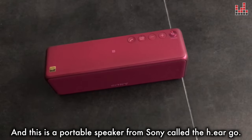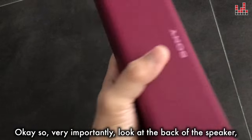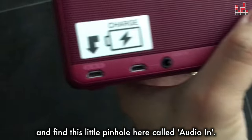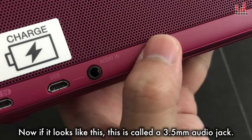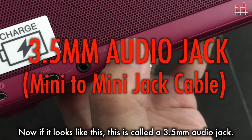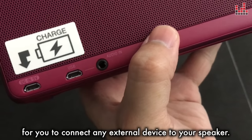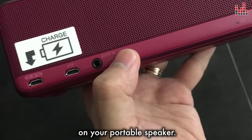First of all, you're going to need a portable speaker. This is a portable speaker from Sony called the HereGo. Very importantly, look at the back of the speaker and find this little pinhole here called Audio In. If it looks like this, this is called a 3.5mm audio jack. You will need an input like this to connect any external device to your speaker, so make sure you have this input on your portable speaker.